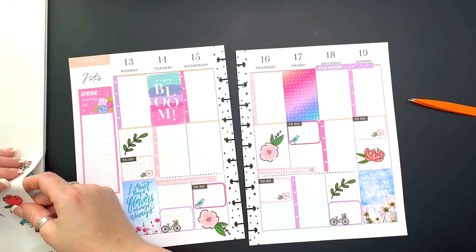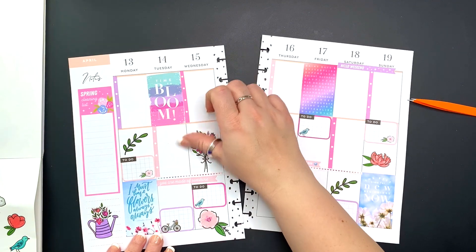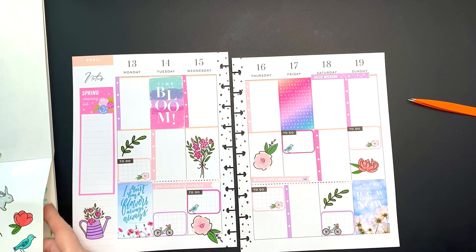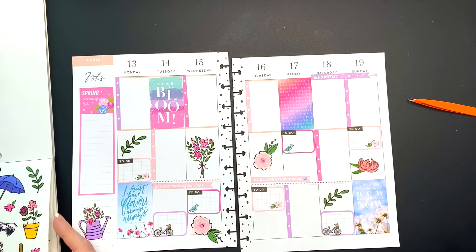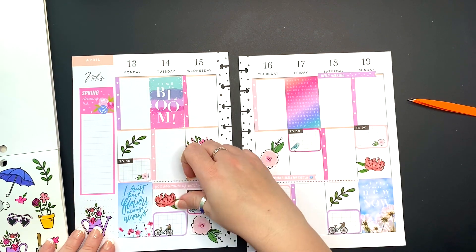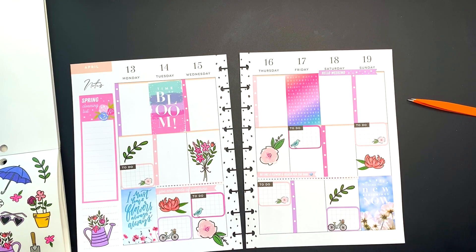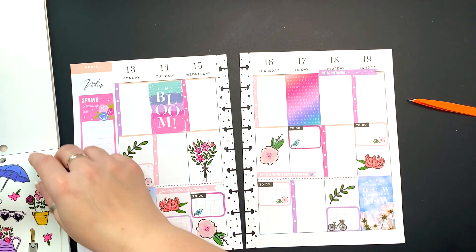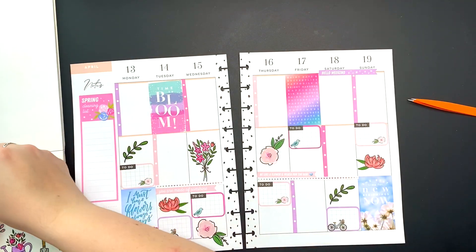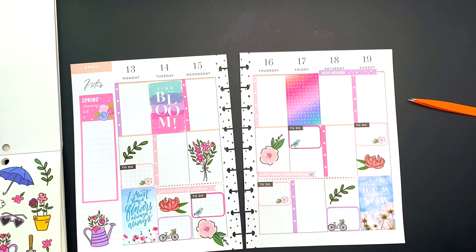That will be the end of the spread. I truly hope you enjoyed this. I hope you enjoy full spreads like I do. I keep my catch-all planner and my social media planner pretty simple because I write a lot in them. My wellness planner, on the other hand, is pretty standard with meal plan, feeling, and workout — that's pretty much it. I don't add anything else in there, so I don't need that much room to write. Once I allocate exactly the space that I need, I can decorate the rest. This is why I'm able to make it a full spread like so because nothing changes.